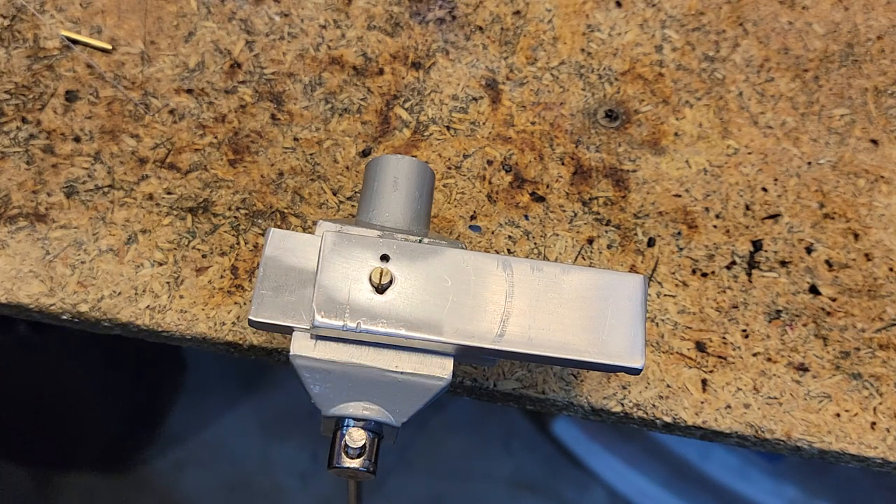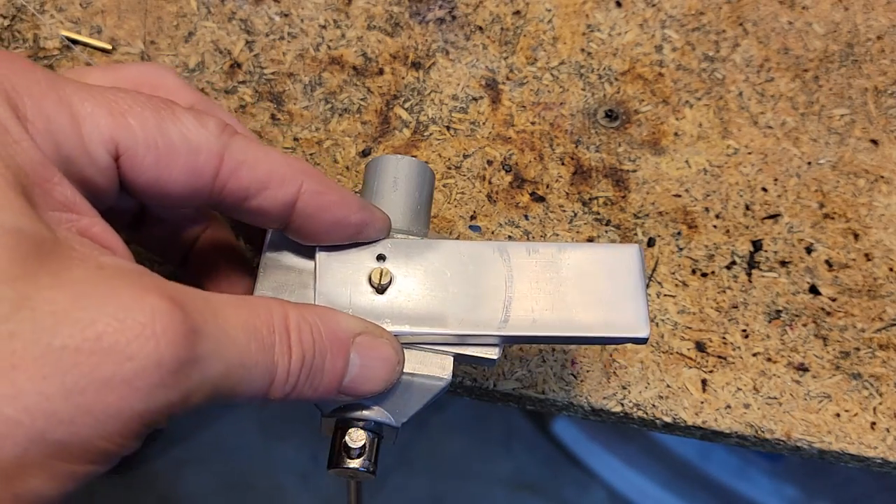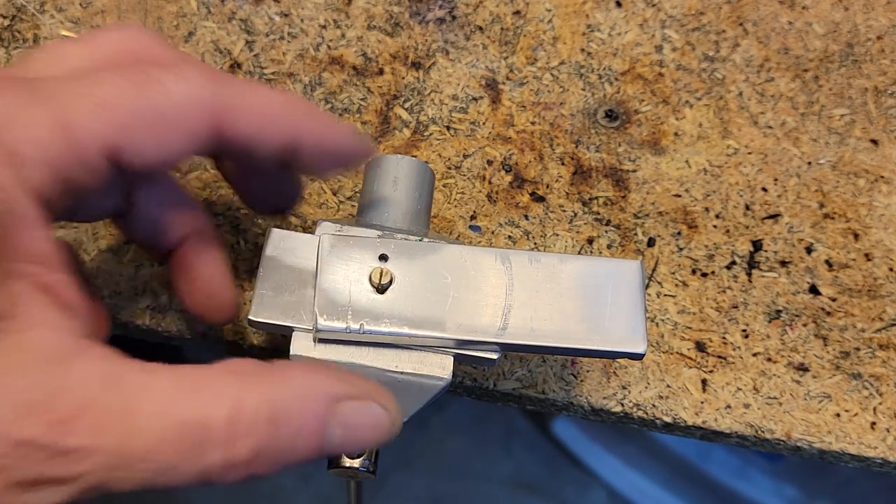We can definitely improve on it, but it's that easy. You don't need special tools — you need to be able to drill the holes and a hacksaw to cut it, and then you're ready to go. I polished it a little bit on the polishing wheel, but you could just sandpaper it and make it nice and smooth. That's a handy tool for bending superfine wire. I'll see you next time.